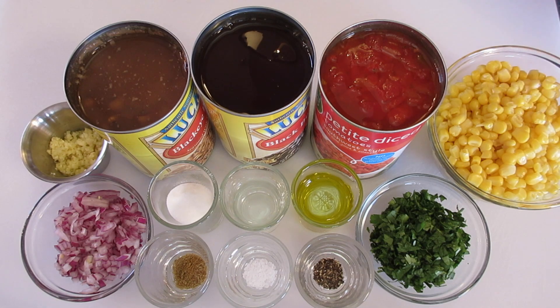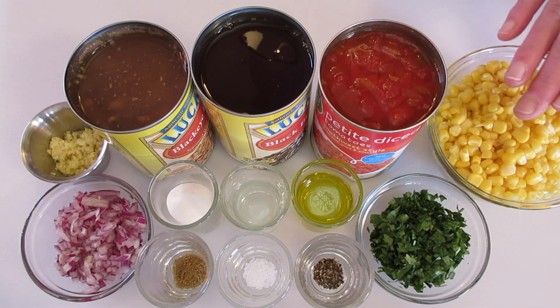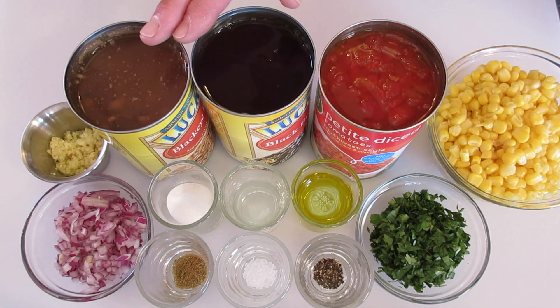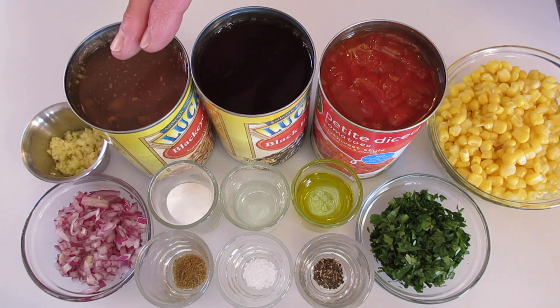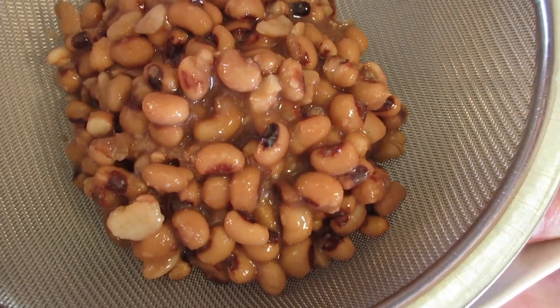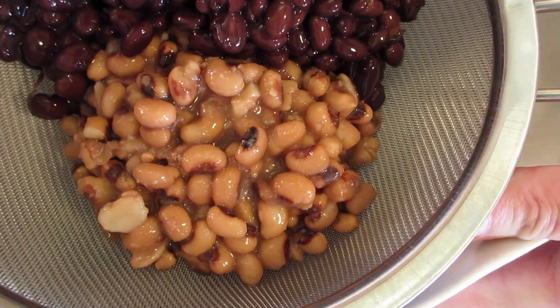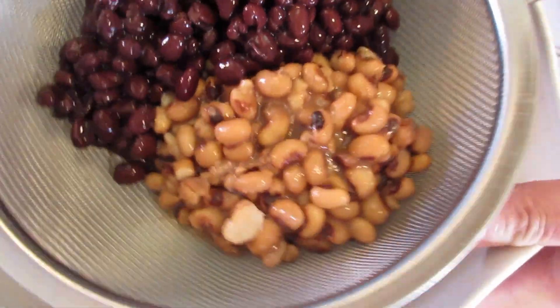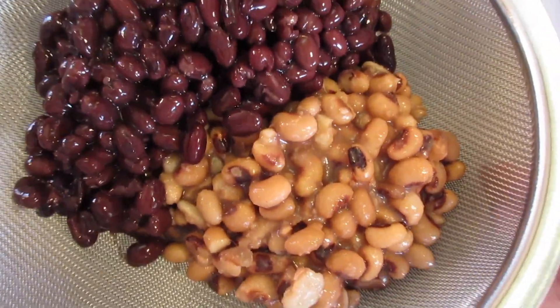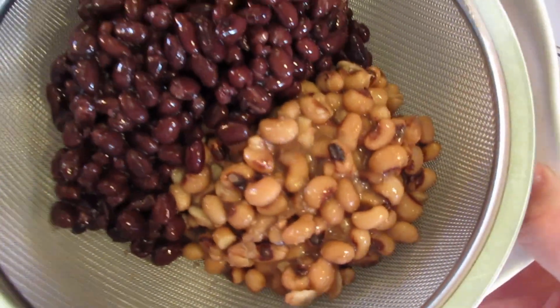You can use frozen corn, fresh corn, or canned corn. If you use canned corn, make sure you drain it completely from its liquid. To drain and rinse the black beans and black-eyed peas, pour both cans into a sieve over a bowl. Let them drain for about five minutes before rinsing under fresh cool tap water.